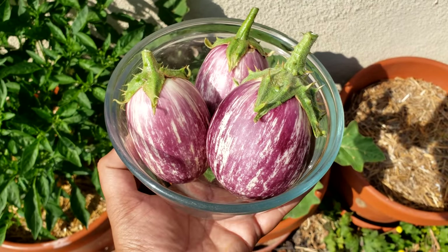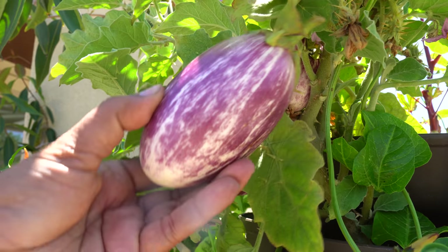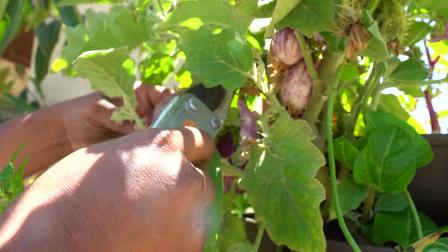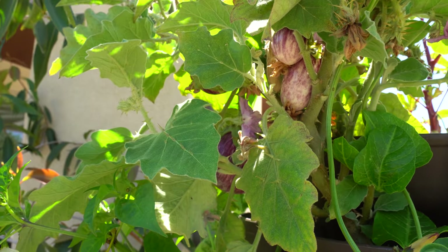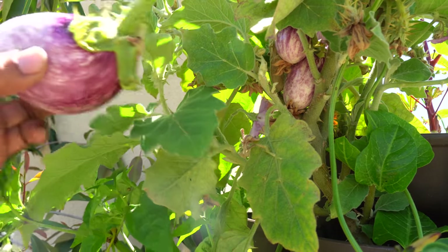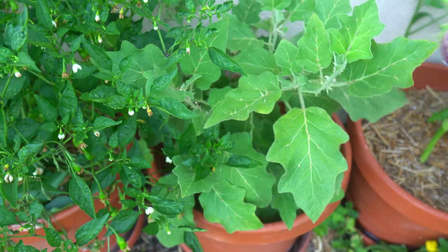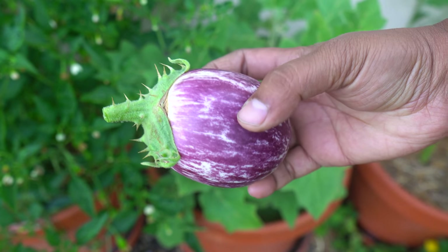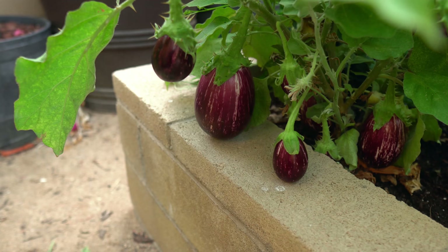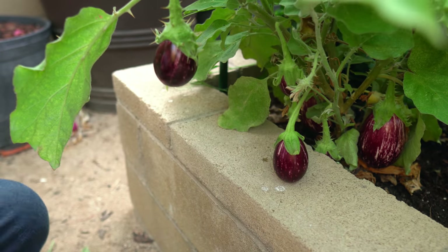Here you can see our first eggplant harvest. The next harvest came from eggplants growing in our Green Stalk planter — the Green Stalk classic planter is very useful for growing eggplants, and the plant is yielding quite good quality eggplants. In a relatively small area like the Green Stalk planter, you can grow this eggplant variety. Coming back to our container, we were getting a lot more harvest, so we harvested a few more beautiful looking eggplants.